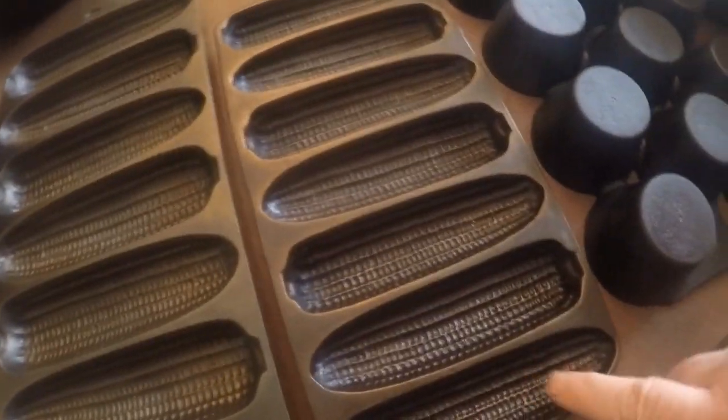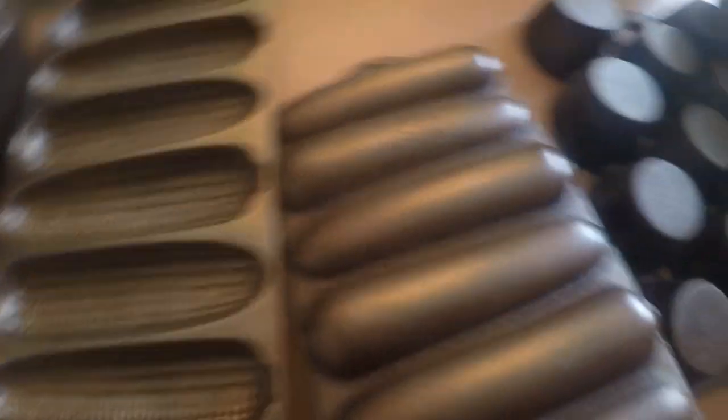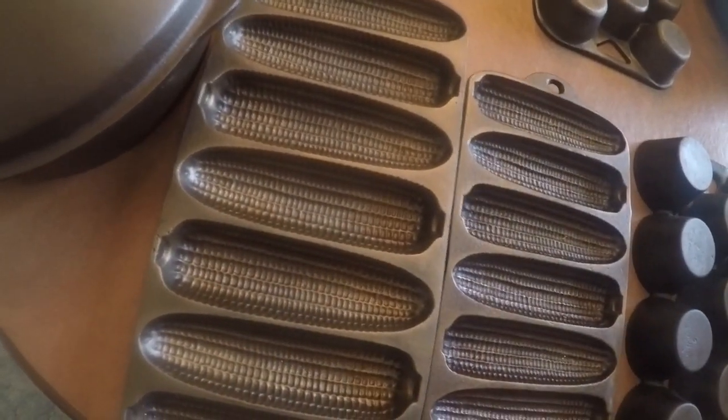Moving along, we have some corn stick pans — one larger, one smaller. This is a marked 'Crusty Corn Cobs' Wagner Ware with a little cross logo on the back. It's dated July 6, 1920. I decided to keep it because I could use it to make cornbread, which I did about three Thanksgivings ago when my son hosted. Here's a smaller one — it's also a Wagner Ware and says 'made in the USA,' so it was probably from the 1950s or 60s. These are kind of tricky to season but they turned out great, though I've only used them once or twice.